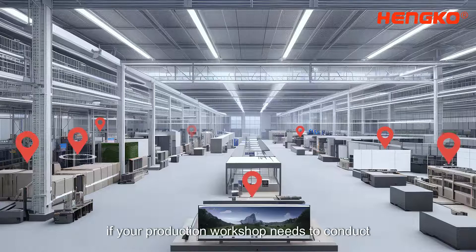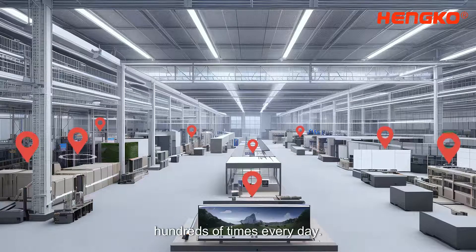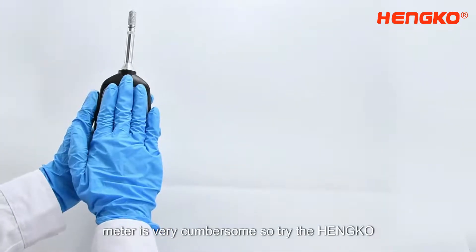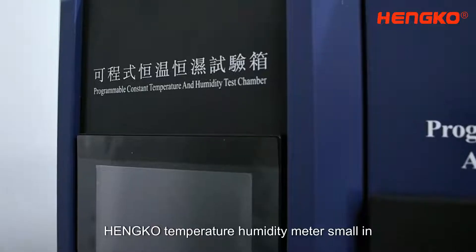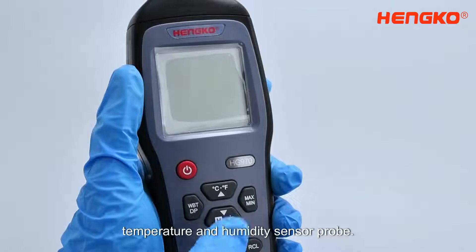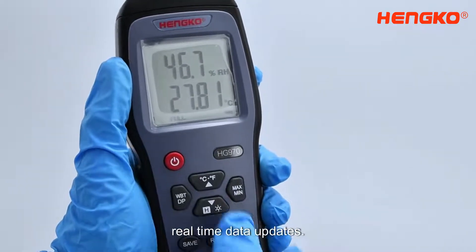If your production workshop needs to conduct temperature and humidity sampling checks hundreds of times every day, then a regular temperature and humidity meter is very cumbersome. Try the Henco temperature humidity meter — small in size as a palm, it adopts a high-precision temperature and humidity sensor probe and calculates every 10 milliseconds to ensure real-time data updates.